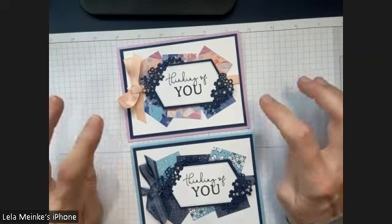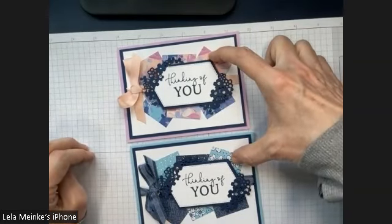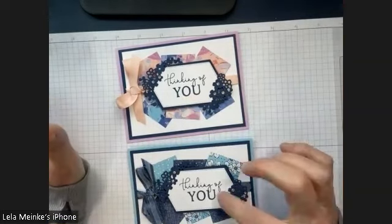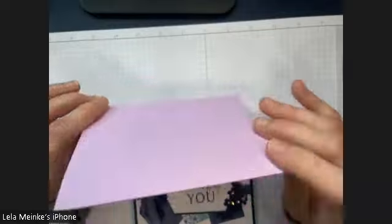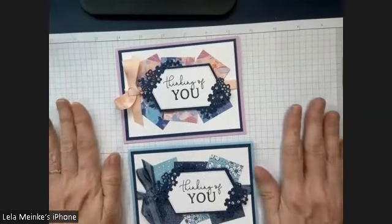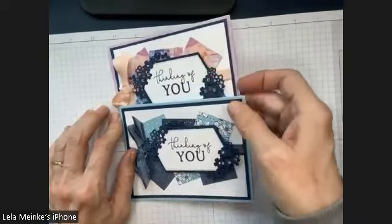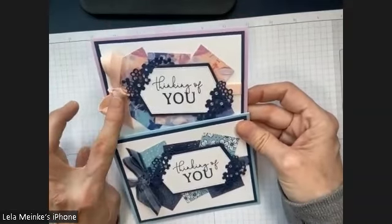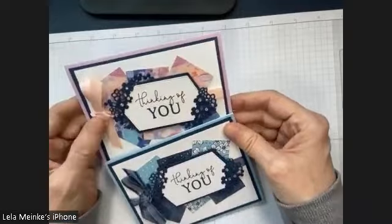This is the flora paper and this is the Regency paper — those two things are retiring. This petal pink ribbon is retiring. Everything else carries over: the dies, the thinking of you stamp set, and all the colors carry over including fresh freesia. Fresh freesia was an in-color but it's not leaving — it's moving into a permanent home in our color family. The night of Navy ribbon carries over. When you get the kit, you'll definitely get this ribbon, though I may substitute with fresh freesia or white organdy.